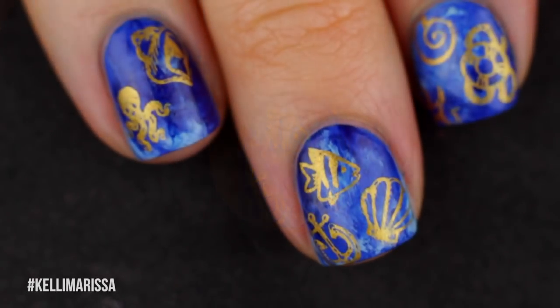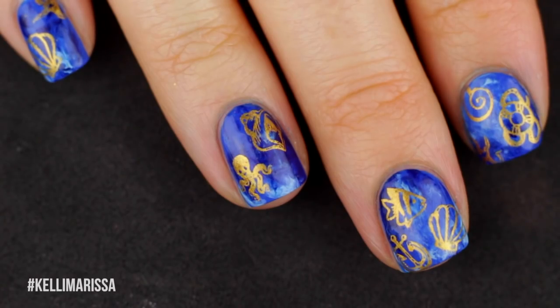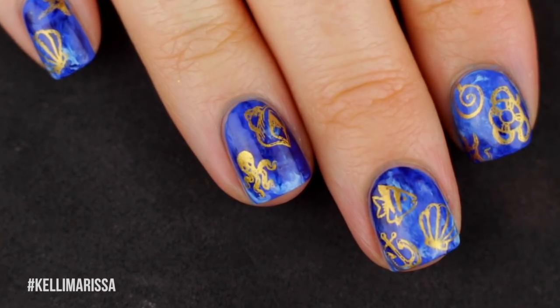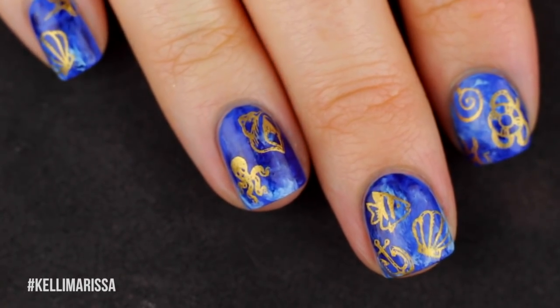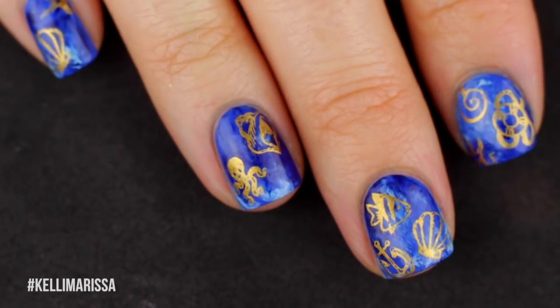Look at that little octopus on my ring finger — is that not the cutest thing you guys have ever seen? I'm totally in love with it. That's it for this manicure, I hope you guys enjoyed it. Let me know in the comments what you think, if you want to see more stamping nail art, and make sure you give this video a thumbs up and I'll see you guys in my next video.